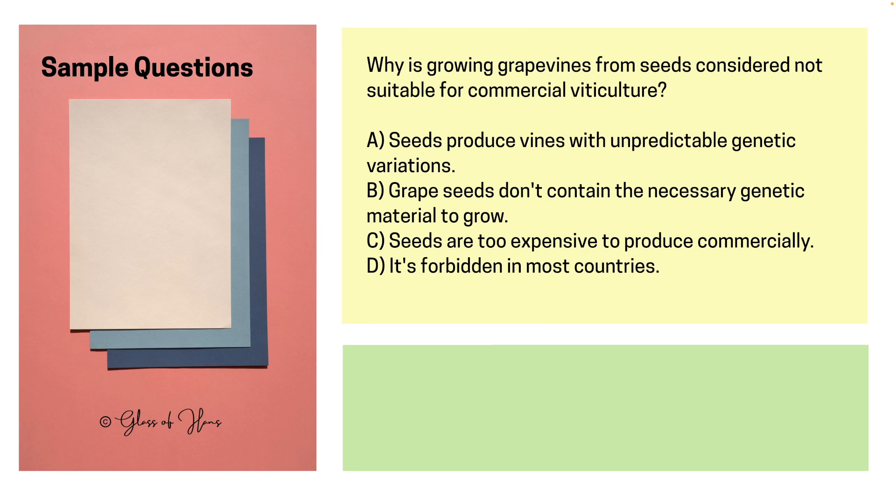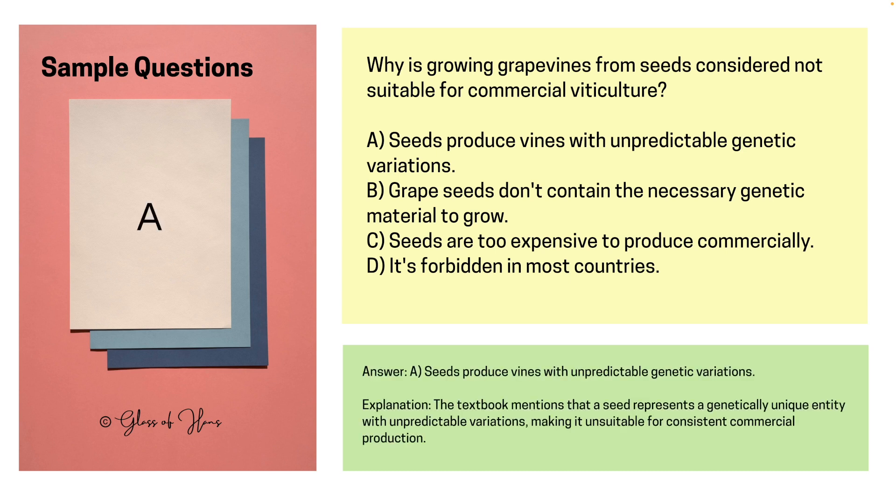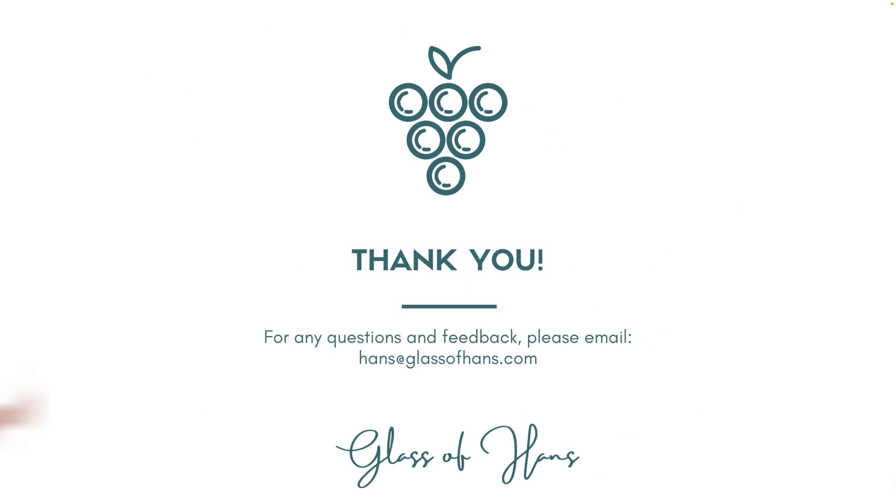Finally: Why is growing grapevines from seeds considered not suitable for commercial viticulture? The answer is A — because seeds produce very unpredictable genetic variations. And with that, we have come to the end of Part 1 of Chapter 4. I hope you enjoyed the new presentation format and the inclusion of sample exam questions. Please reach out to me at hans@glassofhans.com, and I will see you in the next part of this chapter. Thank you.